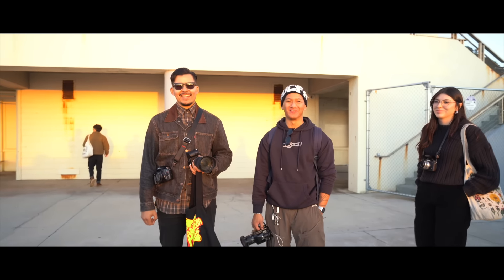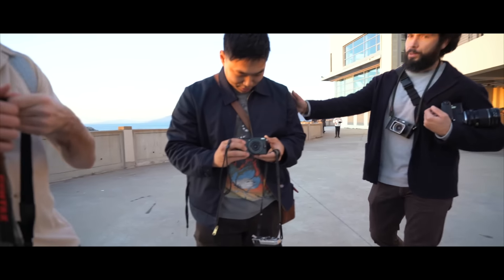Hey, are you a famous photographer? What's up, bro — you a famous photographer? Man, it's such a pocketable camera.